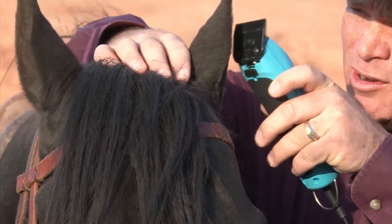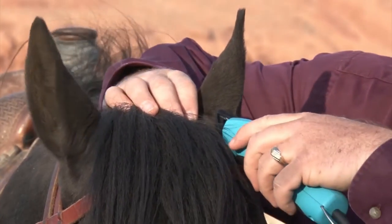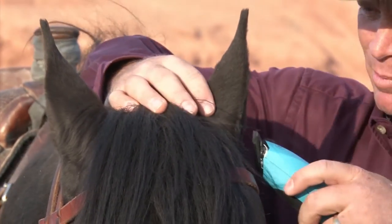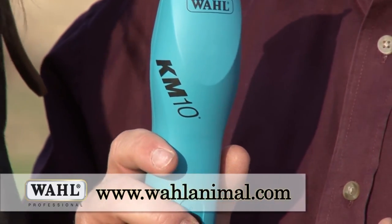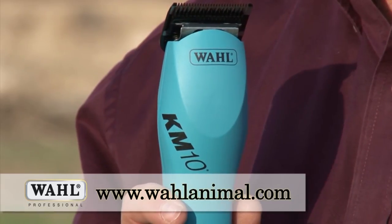One of the things I hear on the road the most is how do I get my horse to stand good for the clippers. One of my answers, sincerely, is buy a good pair of clippers. The KM10 clippers — you need to get a pair.